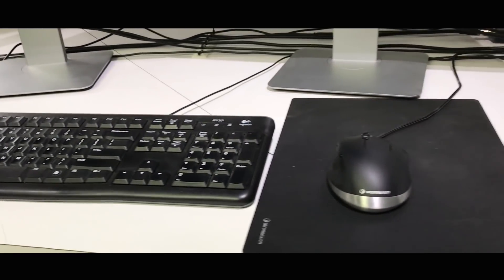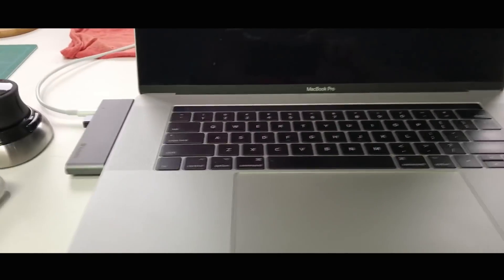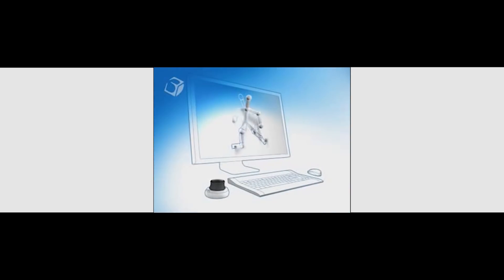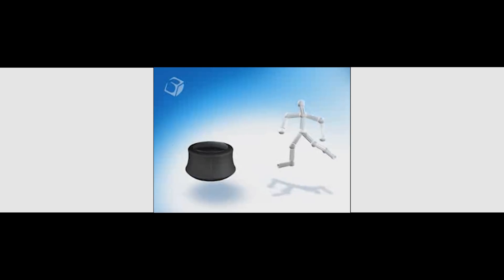The key to all 3D Connection navigation devices is the controller cap. Pressure-sensing technology allows the cap to be a virtual extension of you — manipulate the cap to simultaneously pan, zoom, and rotate 3D objects, or fly through three-dimensional worlds with an agility you can't attain with a keyboard and mouse. Optical sensors give the cap precise control of six separate degrees of motion.